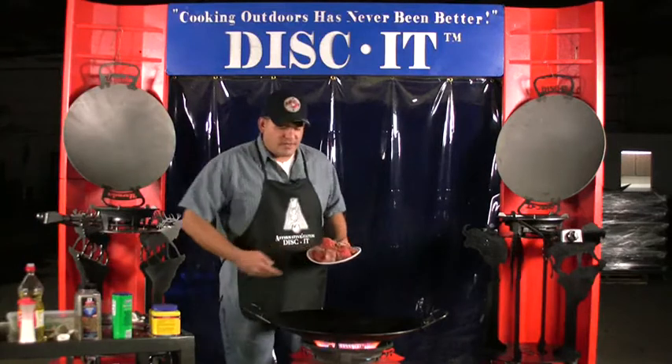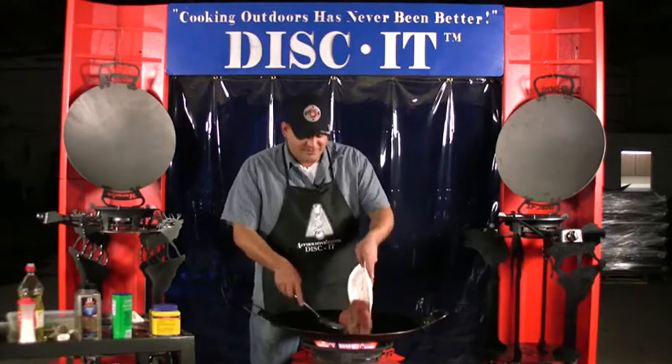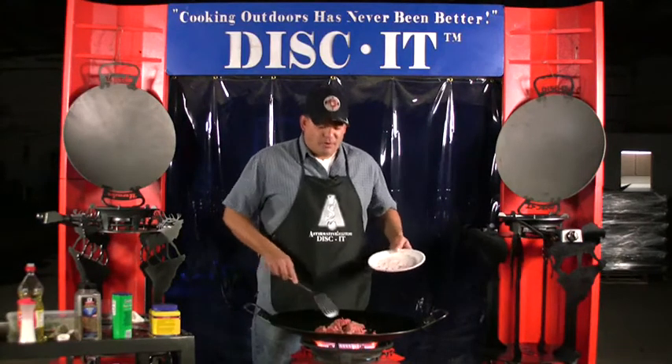Now for all you Leathernecks out there, you'll know that this is going to be a lot tastier than an MRE after three or four days out in the field. For those of you who don't know what an MRE is, thank a Marine Corps veteran.